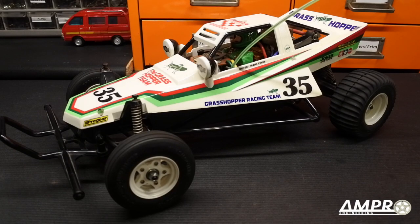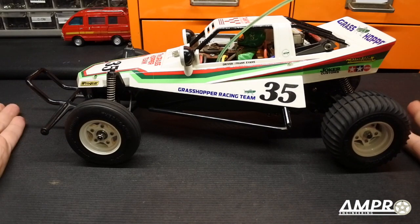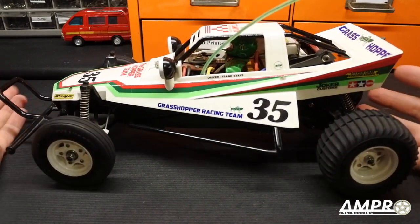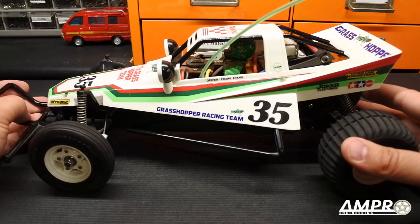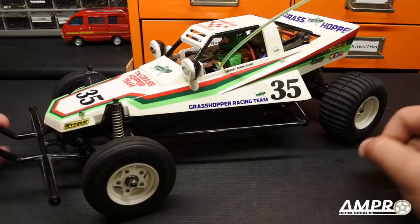Welcome to another episode from Ampro Engineering. Here we have a Grasshopper, and what we're going to do is fix one of the biggest problems that has plagued the Grasshopper as well as the Hornet. When it comes to the Hornet, I solved this problem a couple of years ago, but I unfortunately forgot about the Grasshopper.